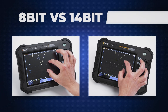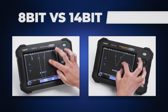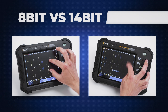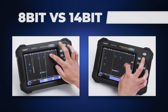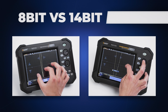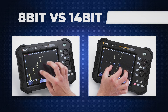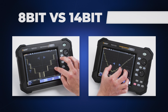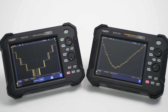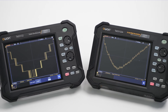On the left we have the 8-bit model and on the right the 14-bit one. The 8-bit model can display only 256 discrete voltage levels, while the 14-bit model offers a much finer resolution with 16,384 levels. This allows the 14-bit one to show subtle changes in the signal that would be lost in the 8-bit one. As you can see, as we zoom into the signal, the 14-bit model reveals more intricate details in the peaks and valleys compared to the 8-bit one.